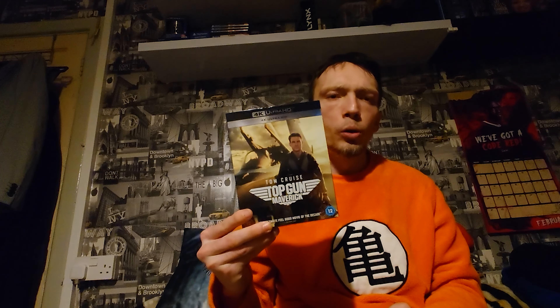Back with another video, this is your boy Phenomenal AJ Phoenix, and this is an unboxing which I've not done for a very long time. It is none other than Tom Cruise Top Gun Maverick, basically Top Gun 2.